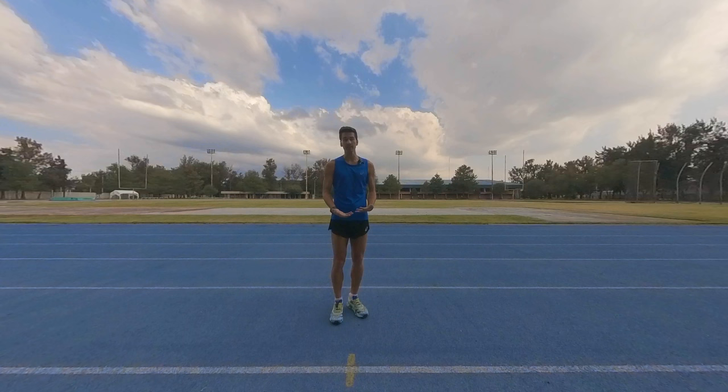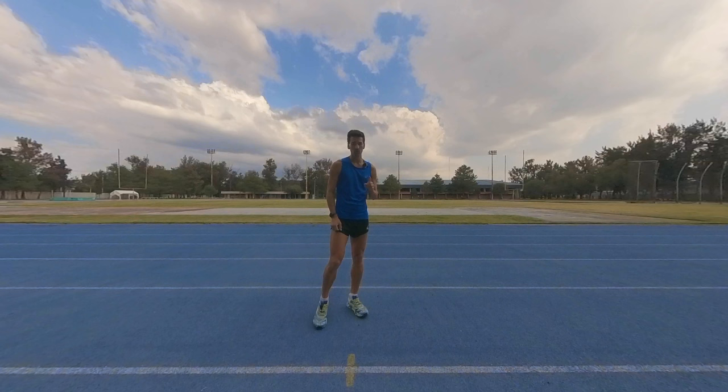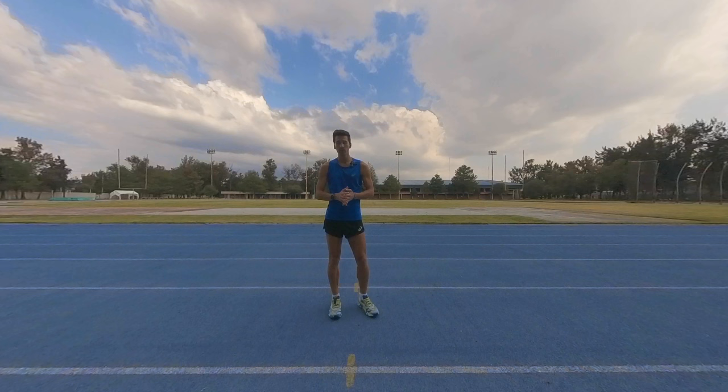Racewalking consists of just walking very, very fast, but in order to be able to walk fast there are a couple of things that we need to control and think about. In racewalking we have two rules — the most important one is the straight knee rule, and especially for beginners the straight knee rule is what everything is about.